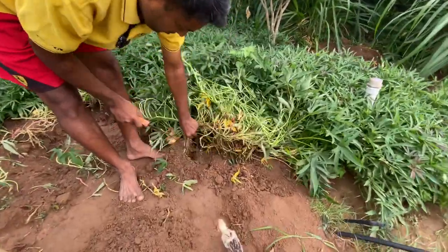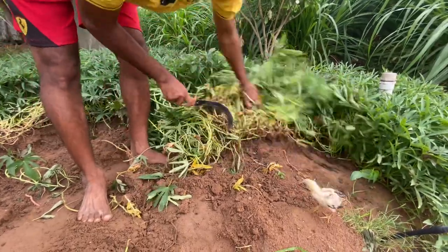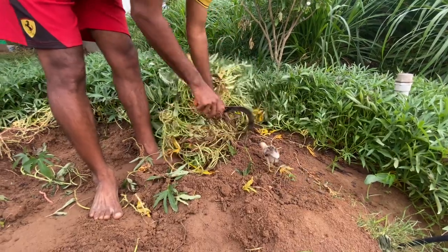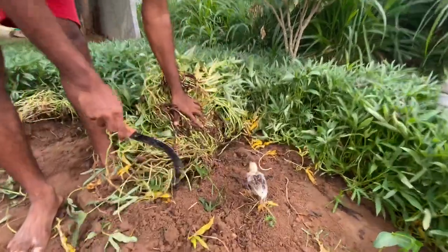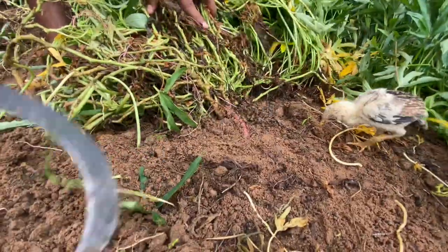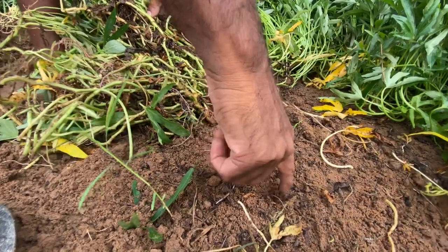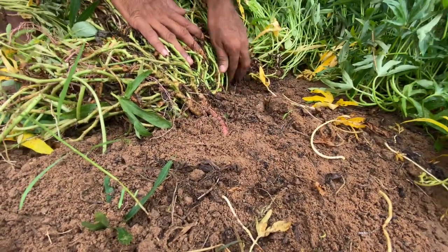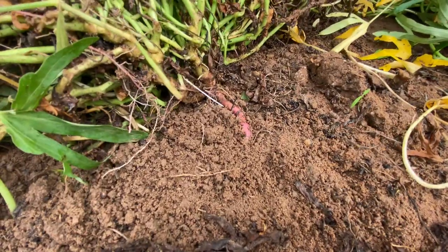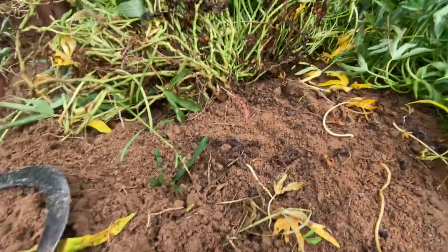It will be easy for harvesting and digging. These are the vines. Sometimes you can also focus here — if the sweet potatoes are very big below the ground, there will be a slight crack in the soil here. That means the size of those potatoes will be much bigger, which is why the soil gets cracked.